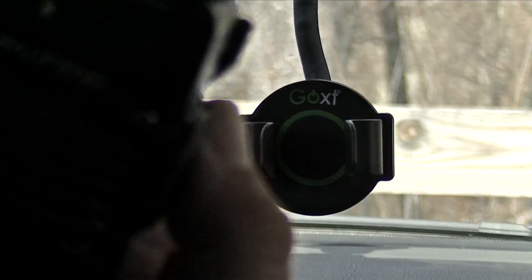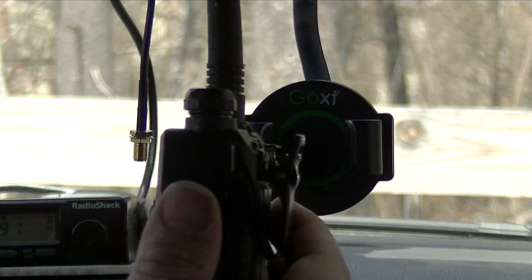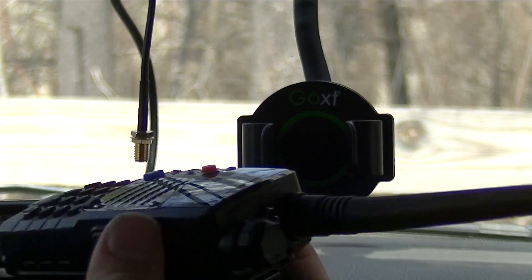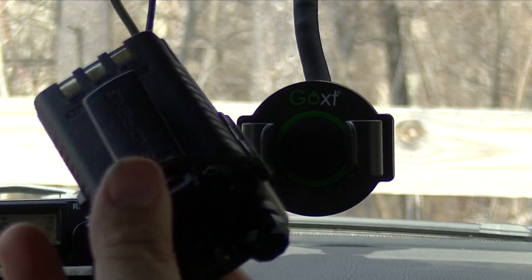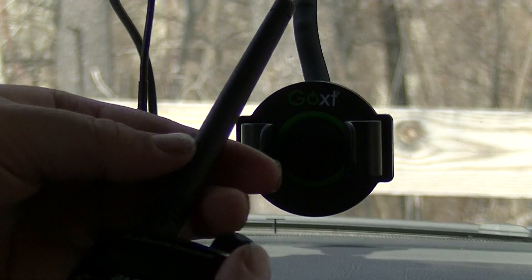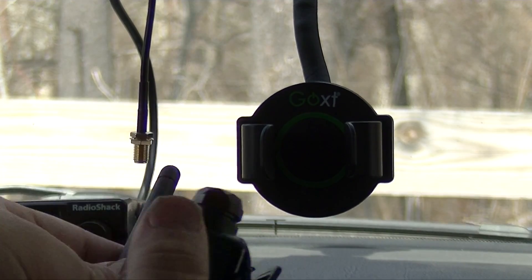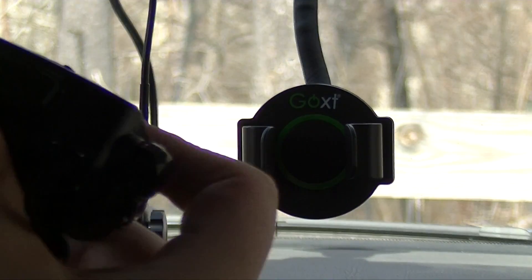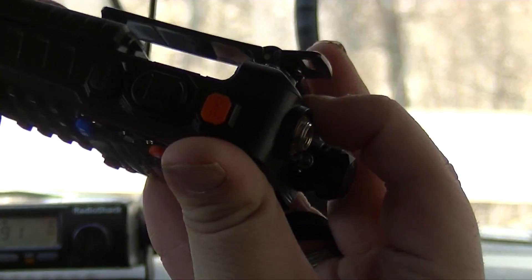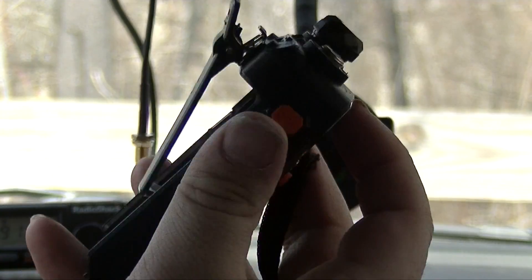Then you're going to take your Baofeng UV5R radio — it could be any revision; this is the A revision, it just looks a little bit different. I like how it comes from the factory with the battery and stock antenna. What you're going to want to do is take the stock antenna off — you just simply unscrew it. Then take out your battery by pressing the tab and sliding the battery out. Now we have just the radio itself.